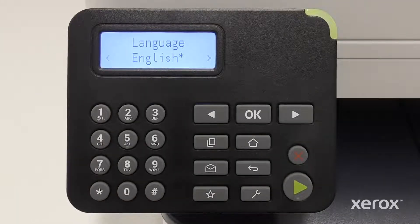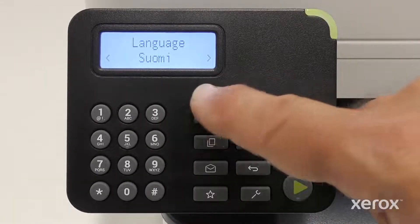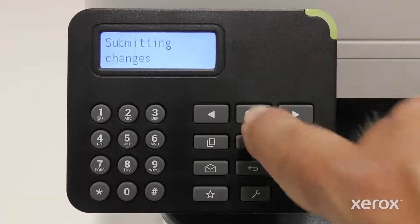English is selected as the language. To select a different option, press the right arrow or left arrow button on the control panel. Press OK.